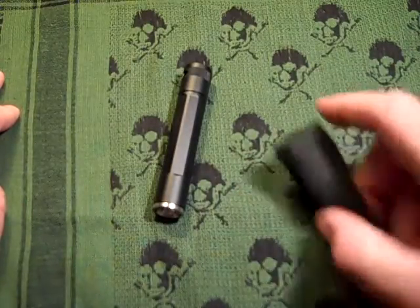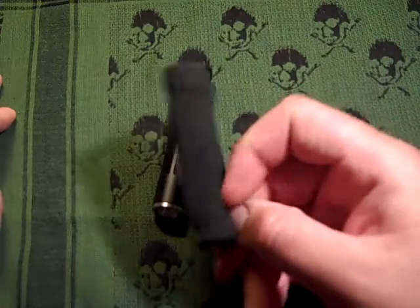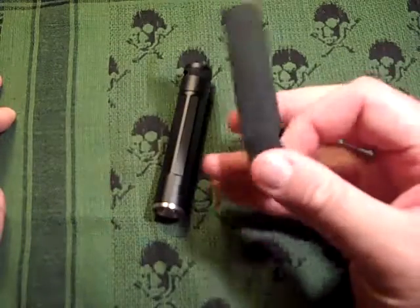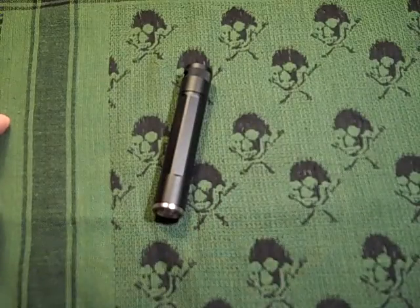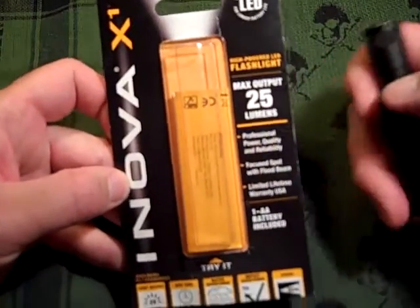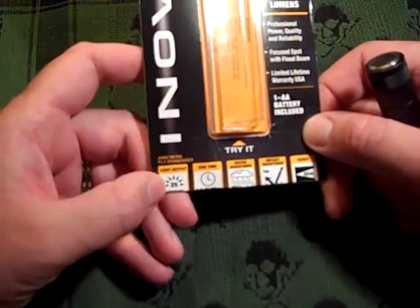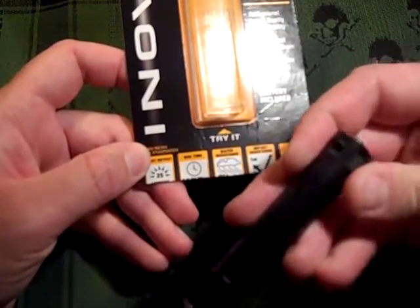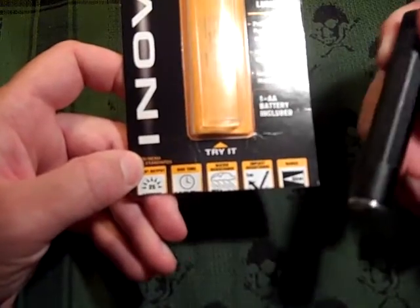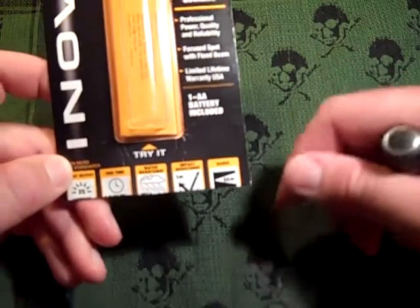If you're interested in purchasing it, give them a call at inovalights.com and ask them to send you one of those belt pouches — they'll send it free of charge. This is the packaging you'll see in stores. It uses one AA battery, outputs 25 lumens, with a 2 hour 20 minute run time. It's water resistant — I've put it in water and it wasn't affected at all — impact resistant, and has a range of 68 meters.